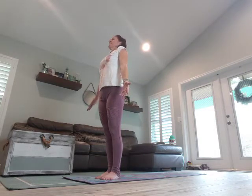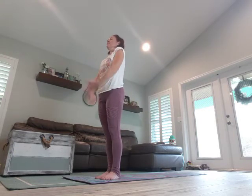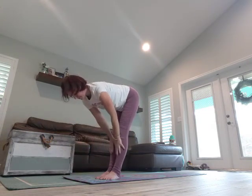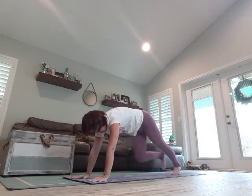Standing up nice and tall. Deep breath in, exhale. One more time — deep breath in, exhale. It's so good for your body to get the oxygen to the muscles and organs. Breathe in, arms overhead, exhale, dive down, halfway lift, fingertips to the mat, come into a plank.